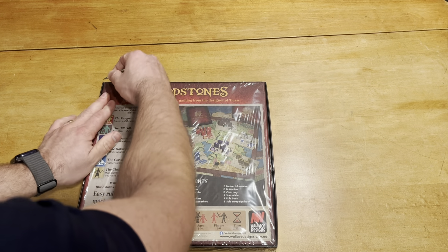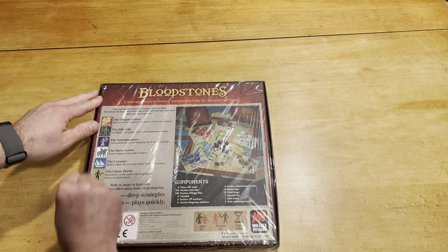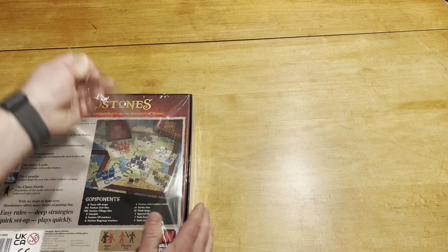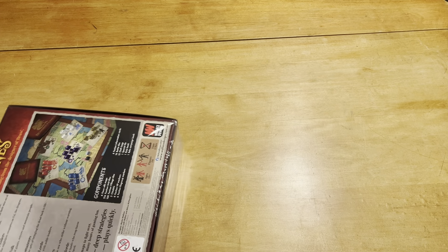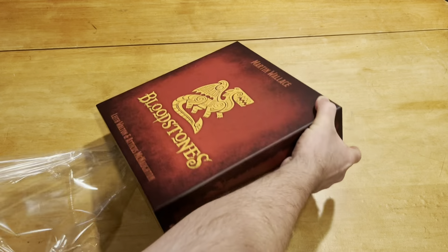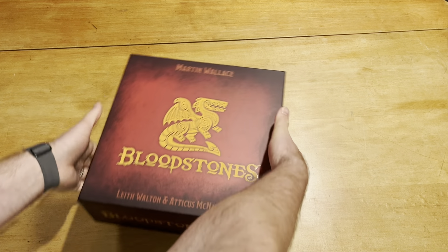I've been looking forward to this one for so long, really so long. I don't even remember when I actually went forward with the Kickstarter, but it's been a while, so happy to see this one finally get here.